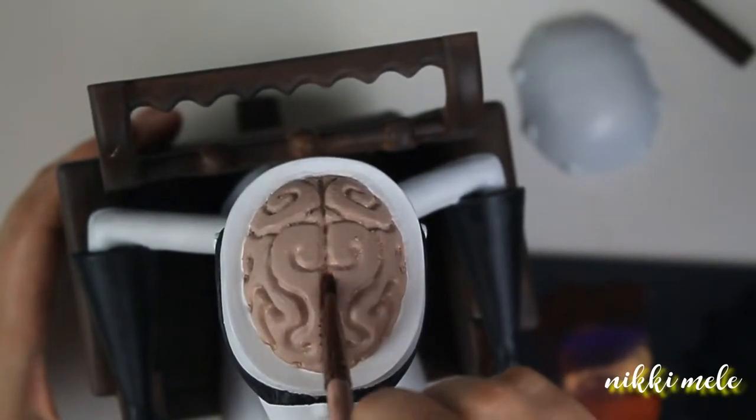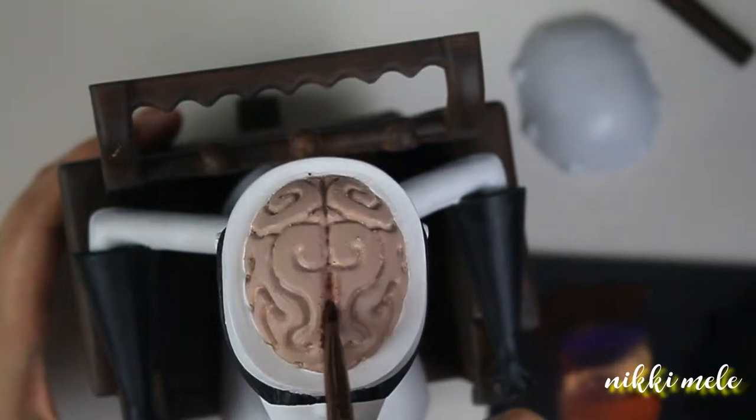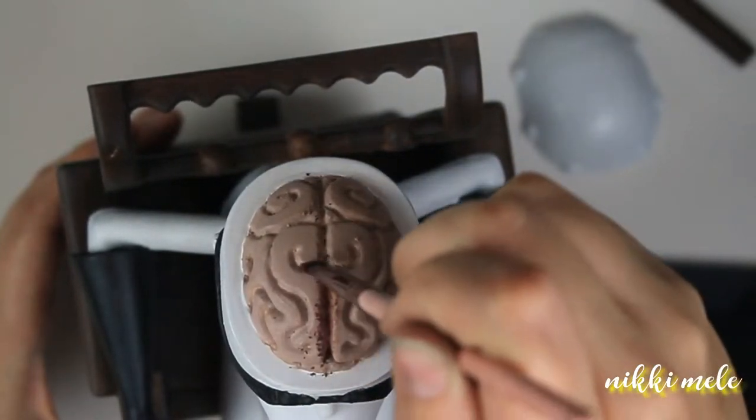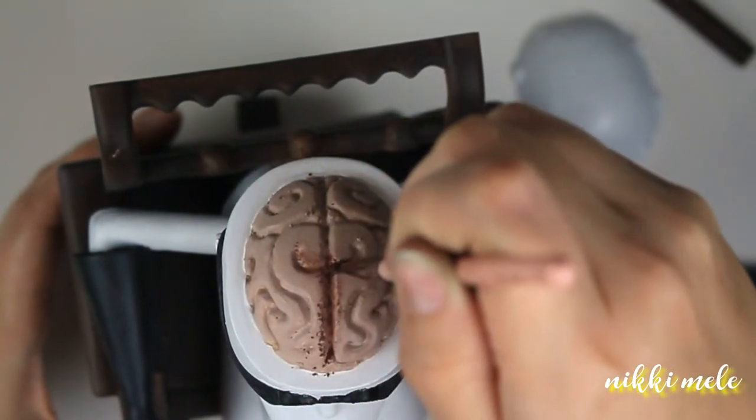Now I mixed up a few different shades of chalk pastels, and I'm using an angle brush to pack them again in all the indentations in the brain to show some depth.